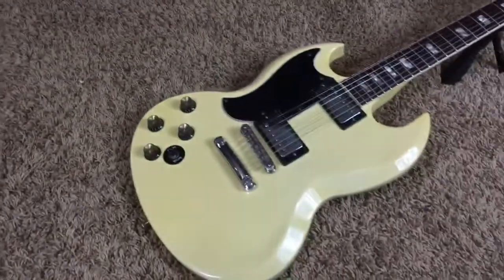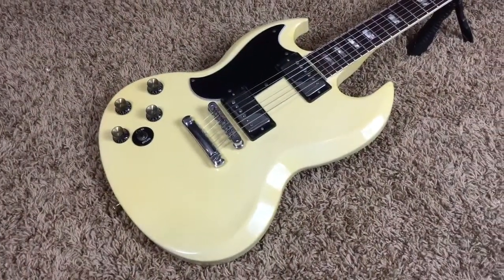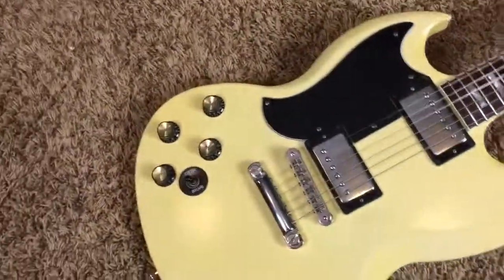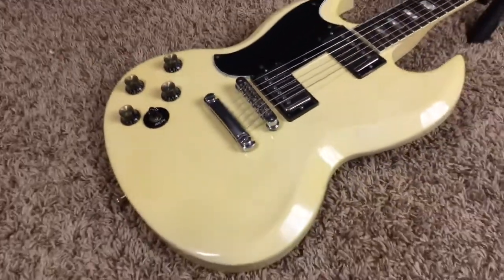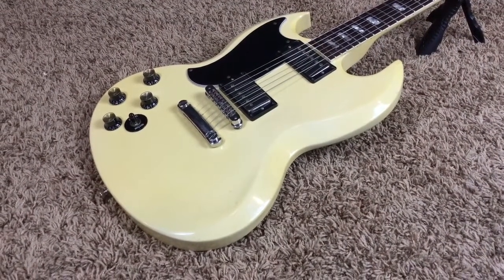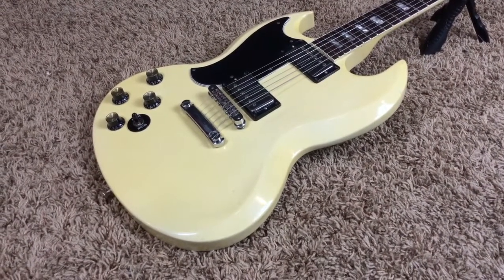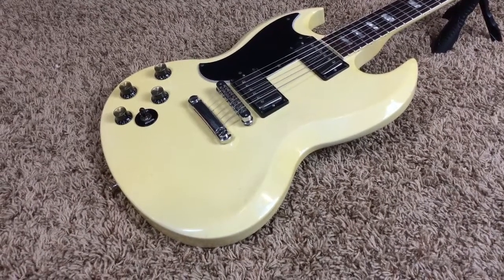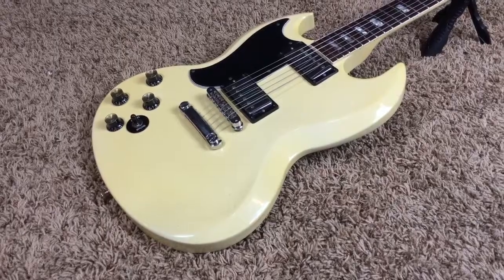So if you think you might be interested in owning this really cool lefty white SG Standard, feel free to contact me on my Facebook page, facebook.com/troglys, T-R-O-G-L-Y-S. Don't forget to check out the Reverb listing, like and share the video, and don't forget to subscribe to the channel. Alright, we'll catch you later, Troglo-dytes. Bye.